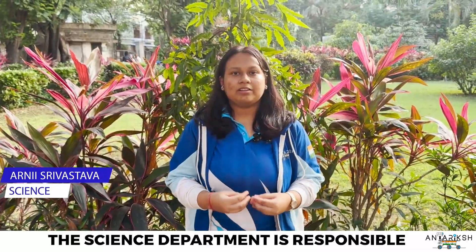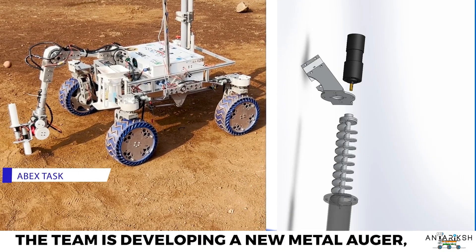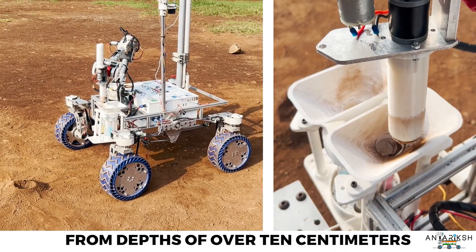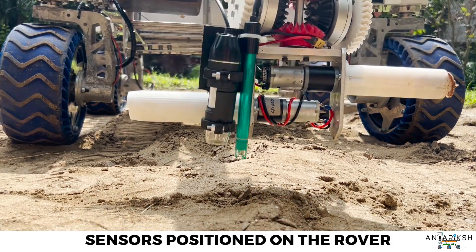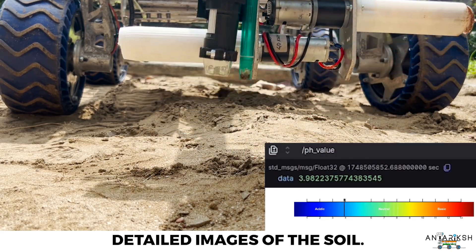The science department is responsible for studying soil and environmental conditions on the traverse using an onboard science lab and various instruments. For the ABEX task, the team is developing a new metal auger as the robotic arm's end effector that will collect soil from depths of over 10 cm and transfer it into the science lab. Sensors positioned on the rover record key atmospheric and subsurface parameters, while a digital microscope captures detailed images of the soil.